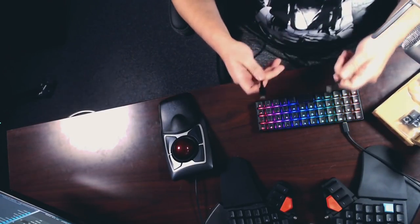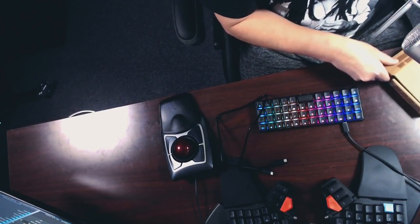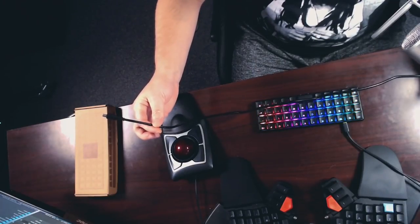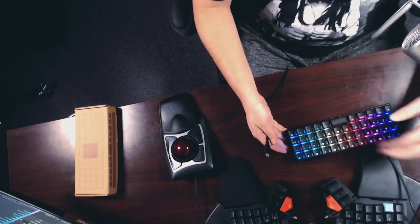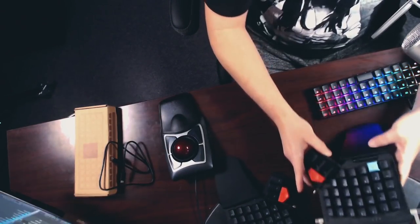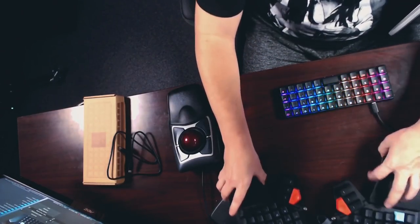My one complaint with the Planck Easy so far has been this cord. It's a two-foot-long cord, and that is just not enough. My workstation tower here at the office is two and a half feet tall and all the USB ports are near the top, so a two-foot cord can't even reach the desk in front of the tower. Luckily the ErgoDox and the Moonlander ship with much longer USB-C cords, so I just unplugged the four-foot USB-C cord that came with my Moonlander and used that for this video.